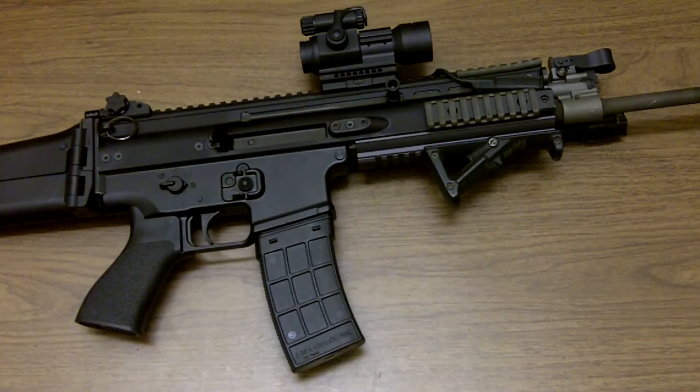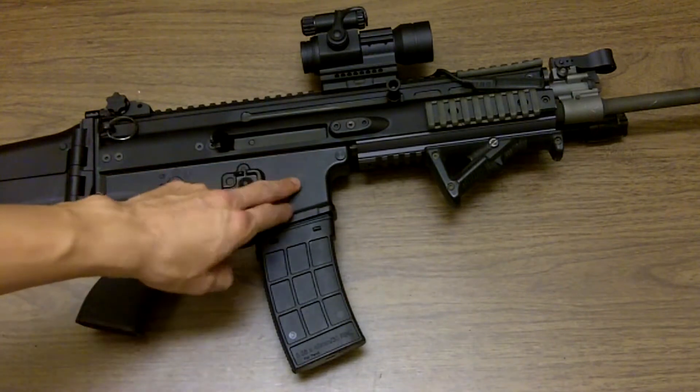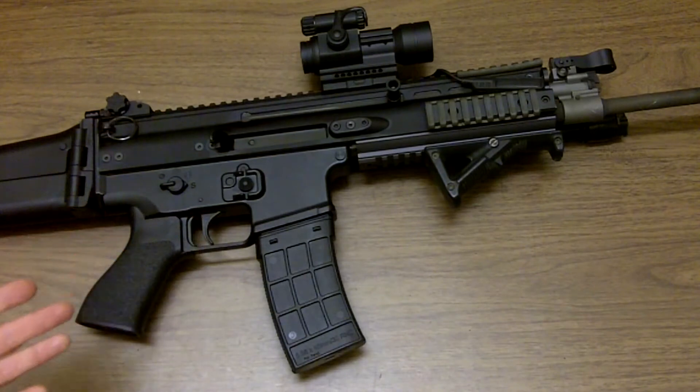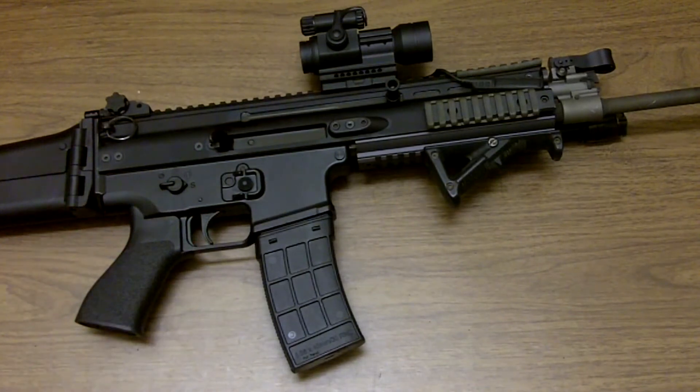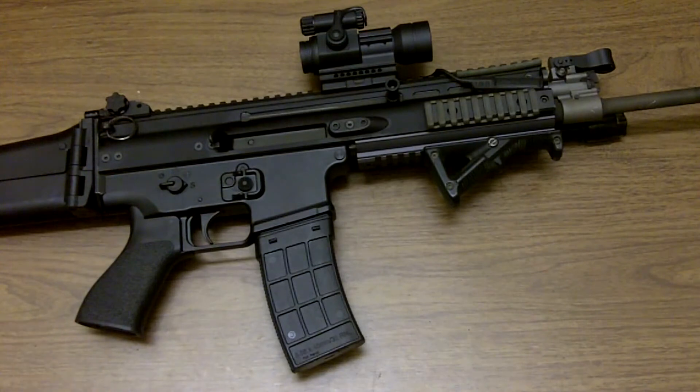Stop if you are running those. There are ways to modify it and get away with it, but honestly the standard P-Mags fit so tight in this lower to start with that I wouldn't run them in my rifle — mainly because they won't drop free. You have to strip them out individually, so it is what it is.